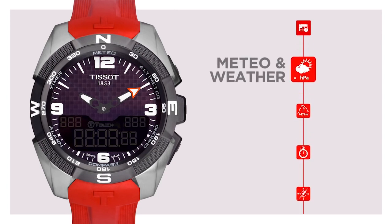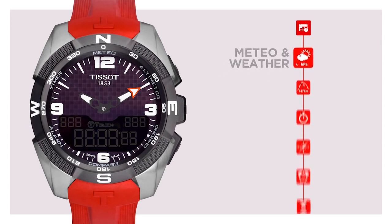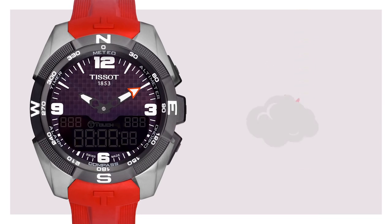Meteo Weather Mode. The watch is equipped with a sensor that measures variation in atmospheric pressure and therefore also the weather trends. Activate the touch function, then touch on the Meteo function to check the weather forecast for the next 6 to 8 hours. If the weather is standing to get better, the hands will lean to the right from 1 to 6 minutes. If the hands stay at 12 o'clock, this means that the weather will remain stable.